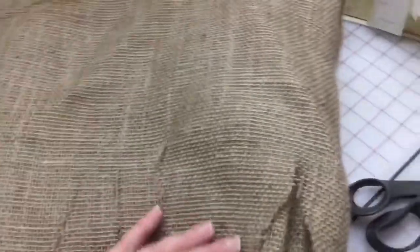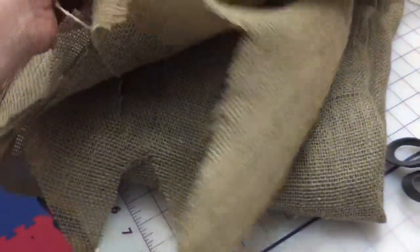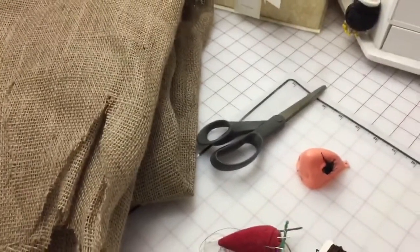You can get burlap at a local fabric store — it's not that much money. It's burlap and a troll costume, so have some fun, use your imagination, you can make it do pretty much whatever you want. With all of this you can make it work, so happy costume making!